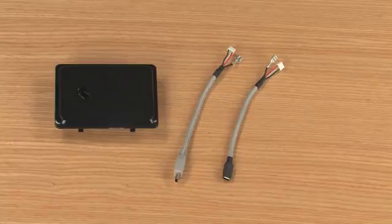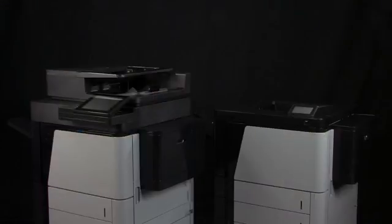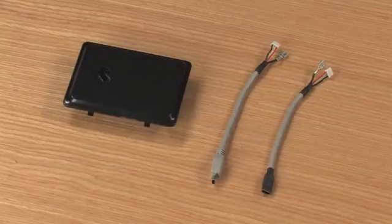To complete this installation, you will need the HP JetDirect 2800W and a small flathead screwdriver. There are two similar installation procedures depending on your printer model. We will show both methods using two example printers. The JetDirect 2800W ships with the hardware needed for either installation.